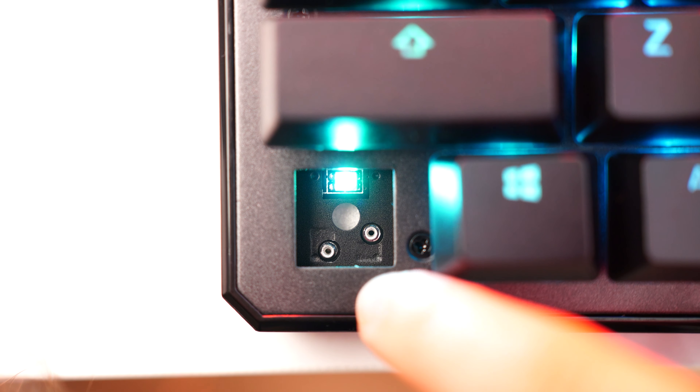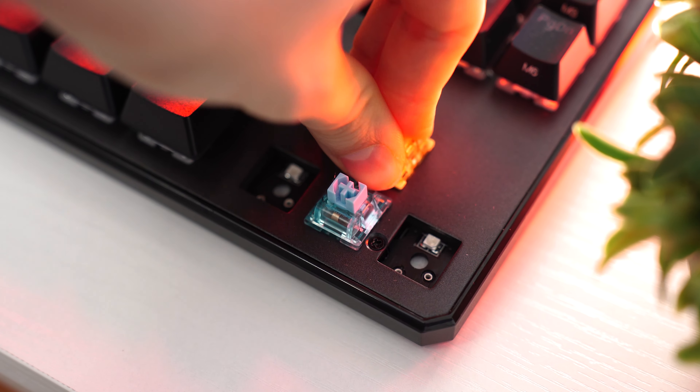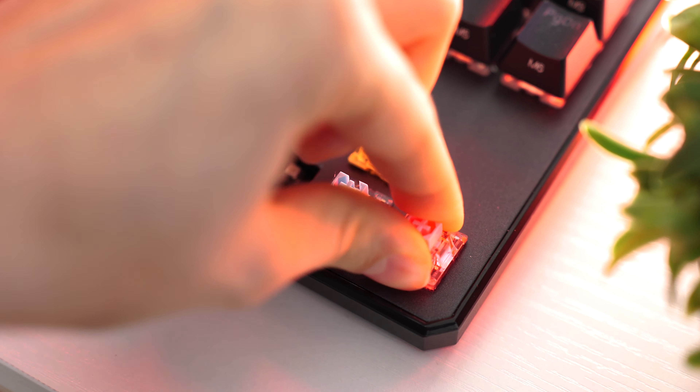Continuing on with that value, this is also hot-swappable, only with three-pin switches, but that's just an option you need to choose when selecting your switches to upgrade your keyboard. It's super easy to still upgrade this keyboard — a small price to pay for the value here. Overall, this is my most recommended gaming mechanical keyboard for any beginner. Basically, anyone's going to be happy with this keyboard.